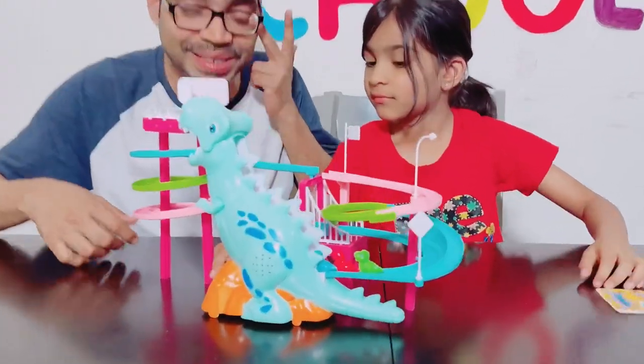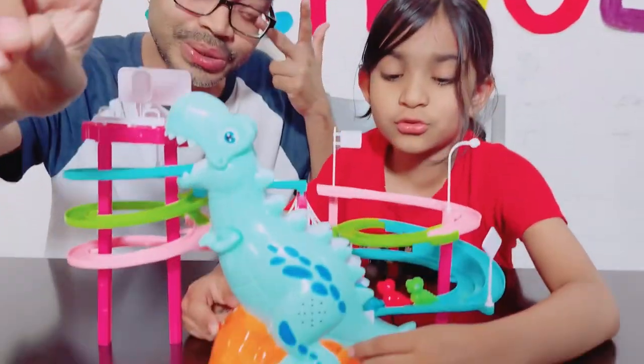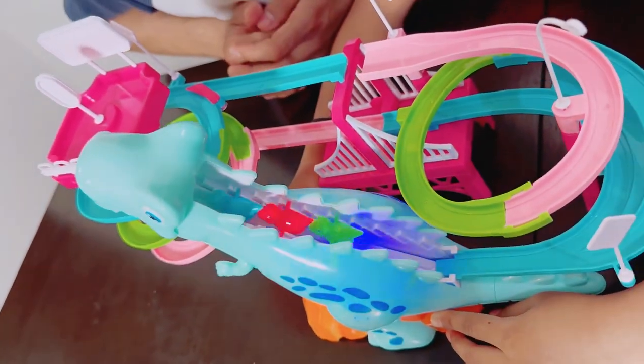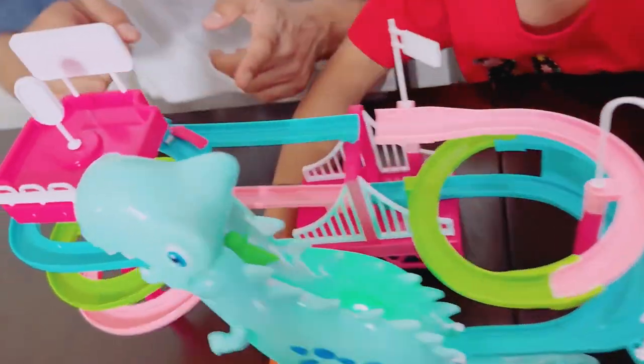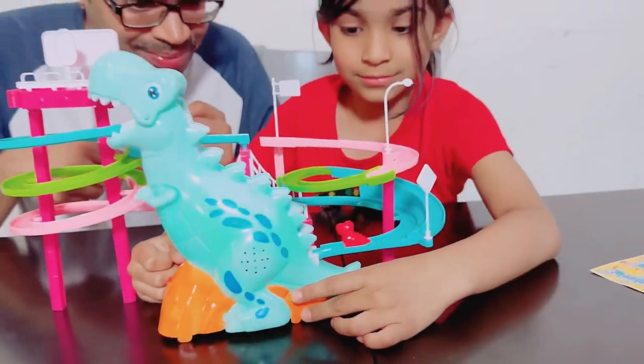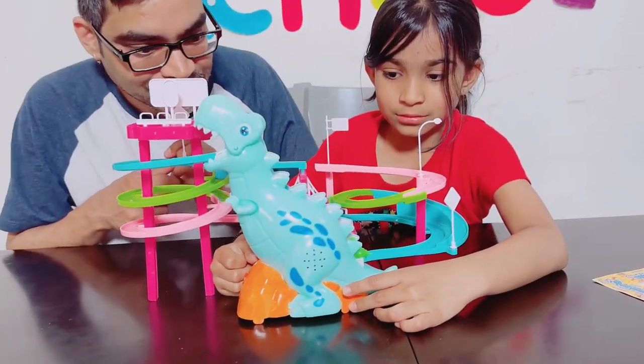Okay, let's go! Let's start the engines — three, two, one, go! Oh my god, they're climbing! Oh my god, yay, they're going!